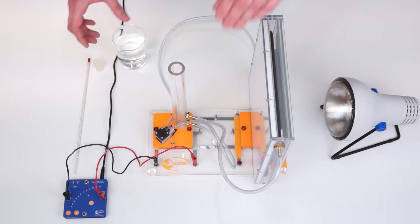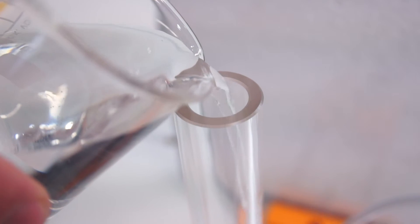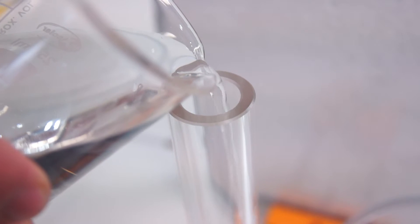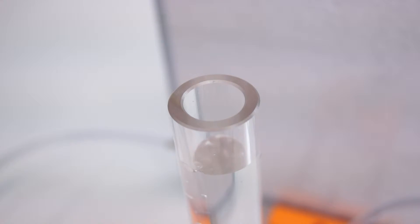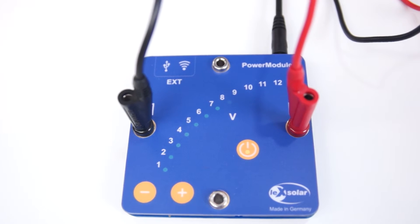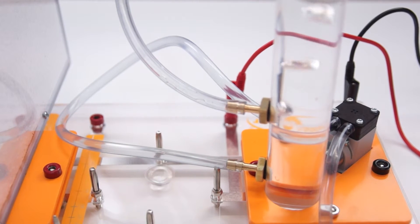At the end we close the water circuit by connecting the balancing container and the pump with a small hose. Our setup is now almost finished — it's only missing the water in our circulation. To this end we first pour water from the beaker into the balancing container. Then we start to pump by turning on the power module. Now the pump pumps the water from the balancing container into the solar collector and pushes the air out of the circuit.